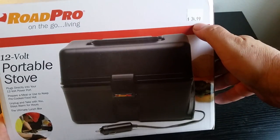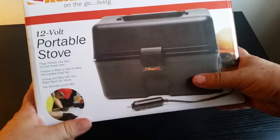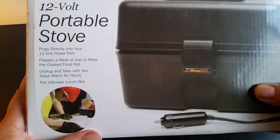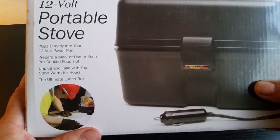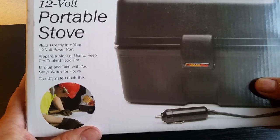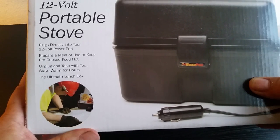First I'll show you the outside. I bought it for 35 bucks at a truck stop. It plugs directly into your 12-volt power port. Prepare a meal or use it to keep pre-cooked food hot. Unplug and take with you — stays warm for hours. The ultimate lunchbox.